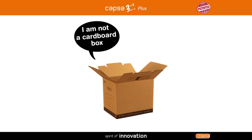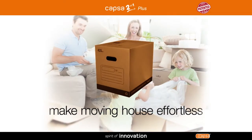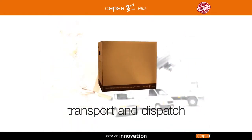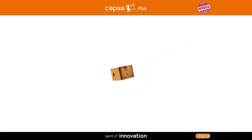This is not a cardboard box — it's a revolution. Make tidying up easier and moving house effortless. Maximize your storage space, transport and dispatch with complete peace of mind.